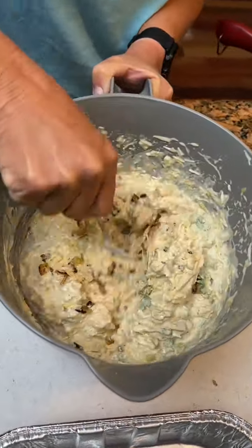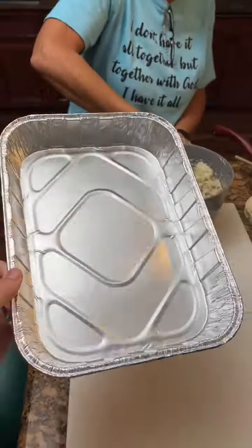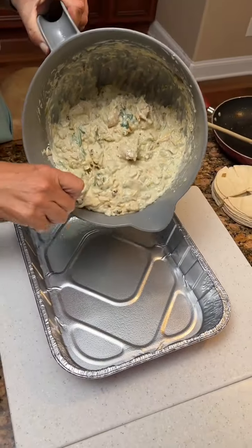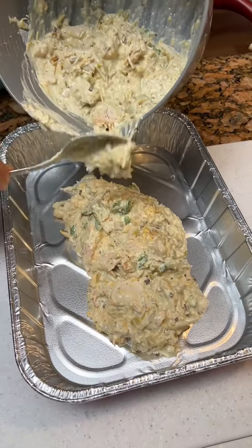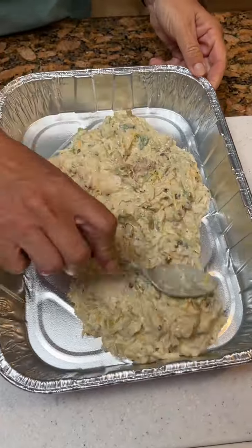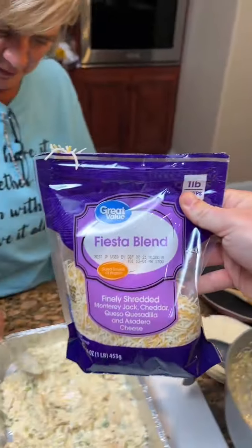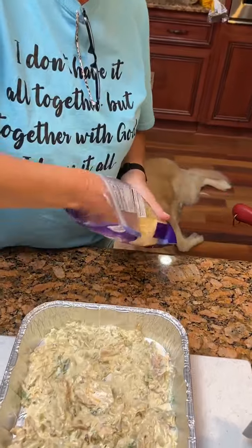Then you're going to take your greased nine by thirteen — we got our fresh aluminum pan because we're gonna give this dish to someone. We're going to pour about half of the mixture in here. Then add your cheese — looks like we got some Fiesta blend cheese again — and we're also gonna put a little bit on top here.